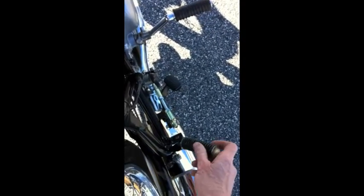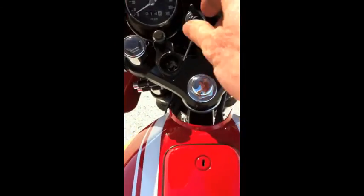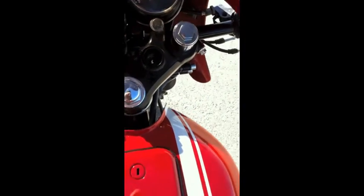On a normal start, you pull the peg up, turn your key on. I'm going to try not to drop my phone or fall off of this thing. And it starts up first kick every time.